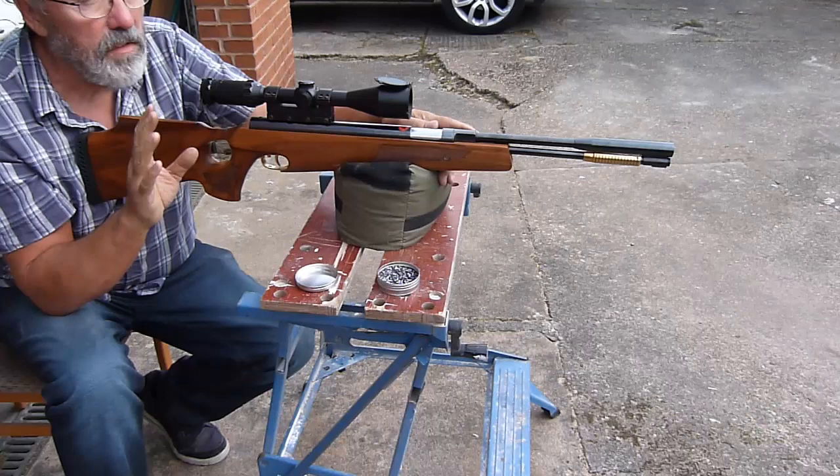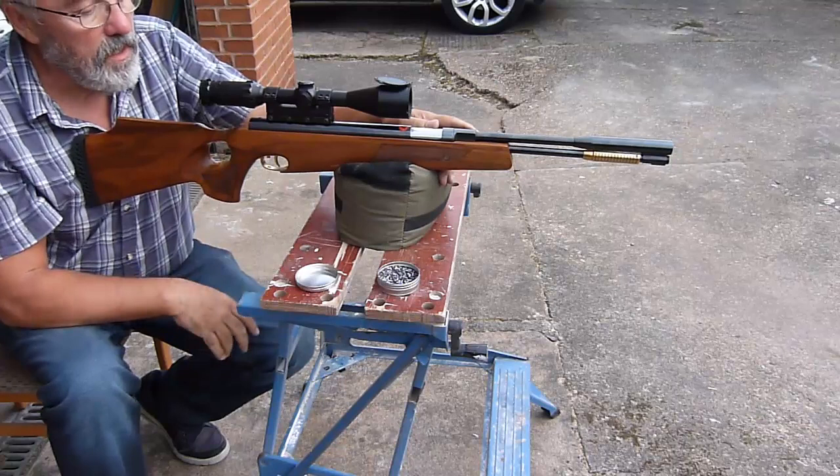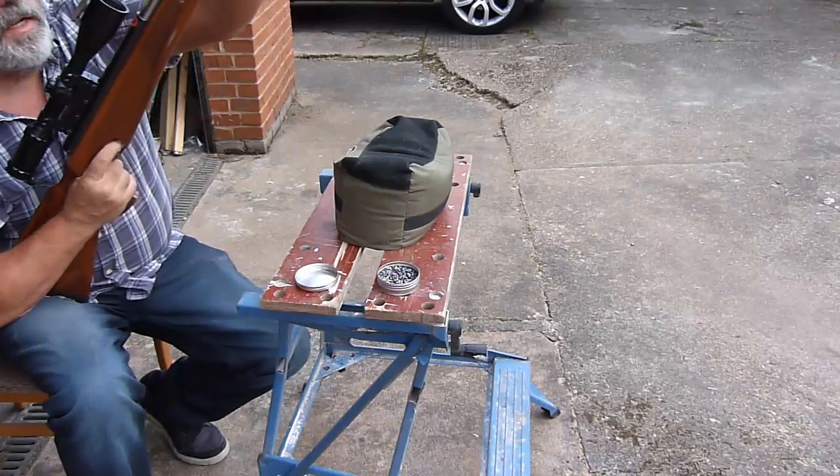Don't get me wrong - the Stage 3 kit was really good, but this is better. That lightness in the piston, a little bit more preload, but it's quick. It's a really nice shot cycle. It's going to be interesting to compare it to some of the other guns - I think this is going to take a bit of beating.